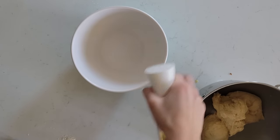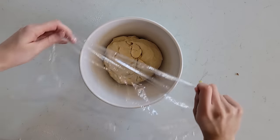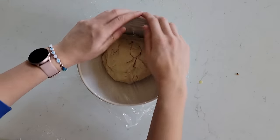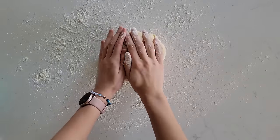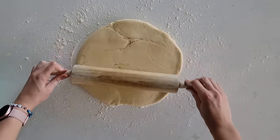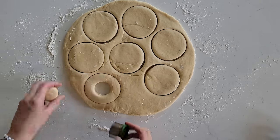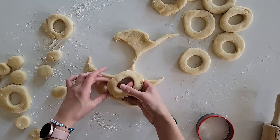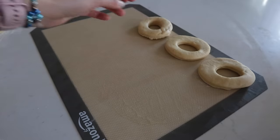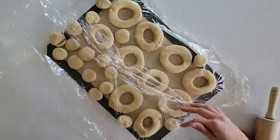Knead it just a little bit, then set it in a sprayed bowl. Cover it with plastic wrap or a towel and let it rest for about 30 minutes. After it's done resting, it's time to roll out the dough and cut out some donut shapes. I just use a three-inch cookie cutter, but you could use a glass and then something smaller to make your donut holes. You can continue to reuse the dough to make all of your donuts. Lay them out on a silicone mat and cover so they can rise ever so slightly.